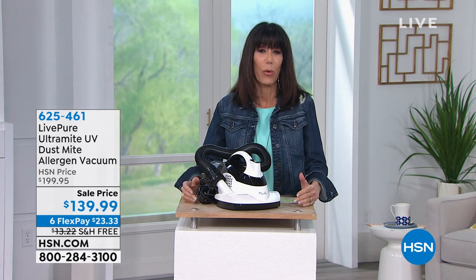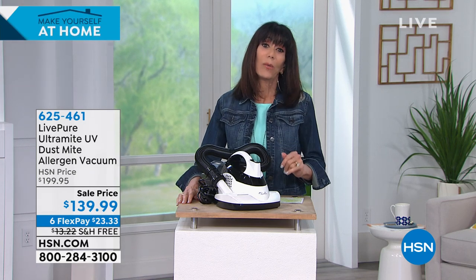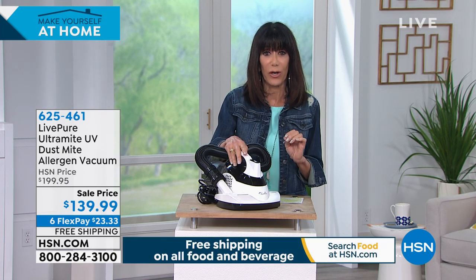We're becoming more aware of things that we want to take more care with, and one of them absolutely is sanitizing. We have an incredible item for you today from Live Pure.